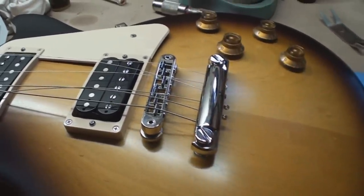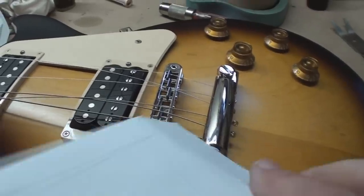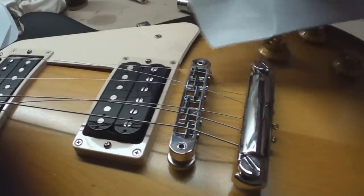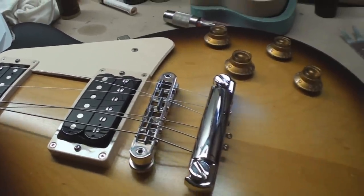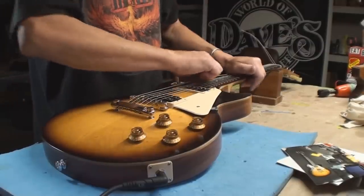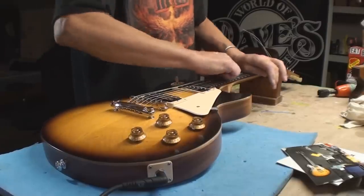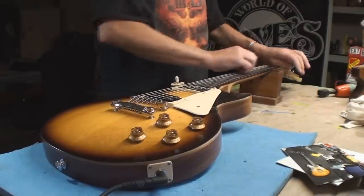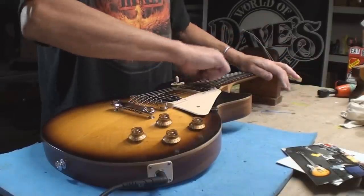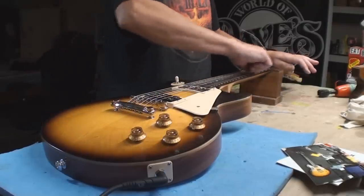A little preemptive strike raising up the stop bar — it was really the two E strings that were actually touching the back. As long as a piece of paper goes under there, we're good to go. A little bit of string stretching. Always remember the plain strings won't stretch too much — that's a solid piece of wire, so don't yank on those too much or you'll just bust it.